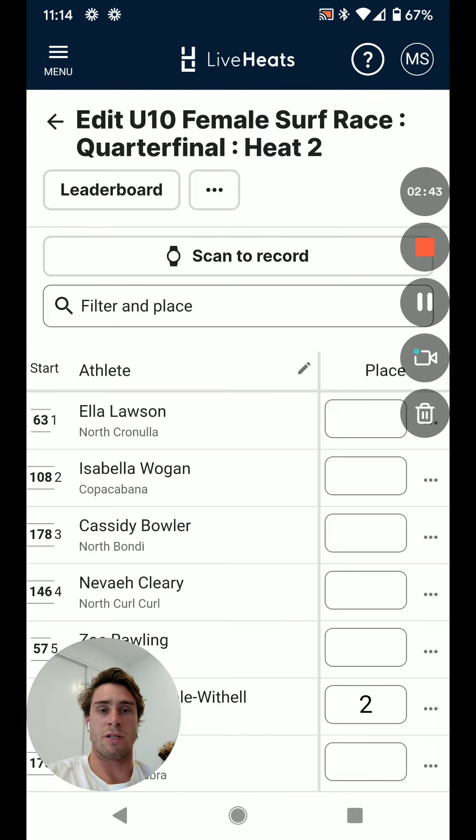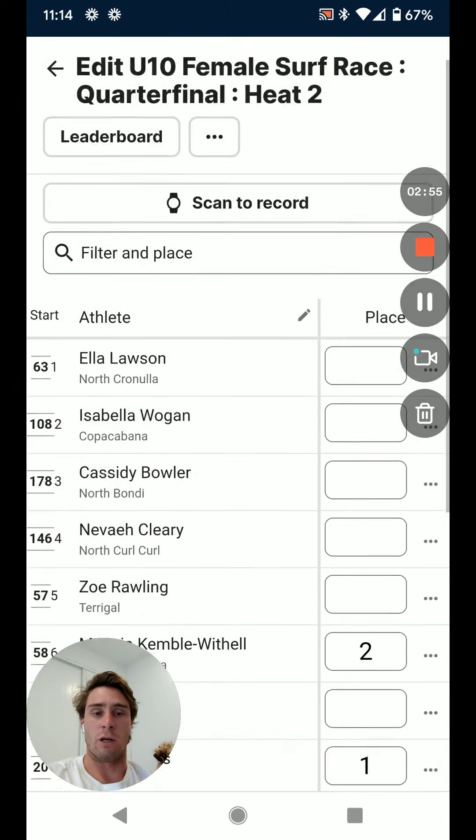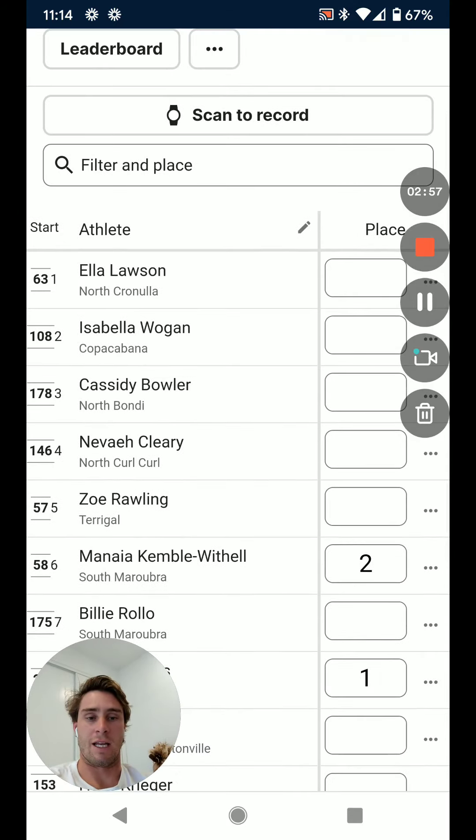You can see that it also gives you a little checkbox for safety that will identify how many athletes have been recorded. So if there is a missing athlete or someone unaccounted for, it's quite easy to find out who they are because they don't have a number next to their name. I hope you enjoyed the lesson and I look forward to seeing you using it on the beach. Thank you.